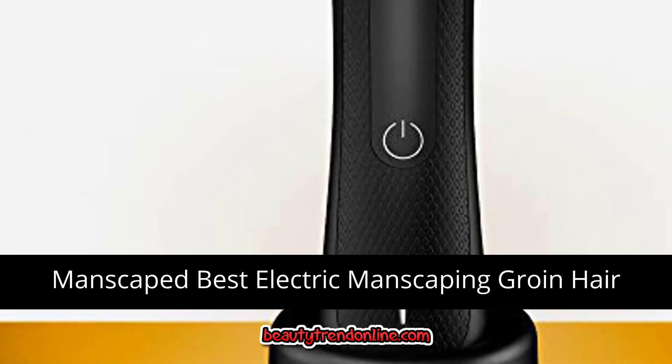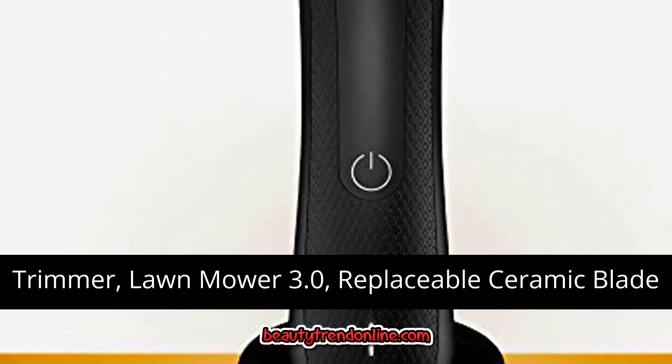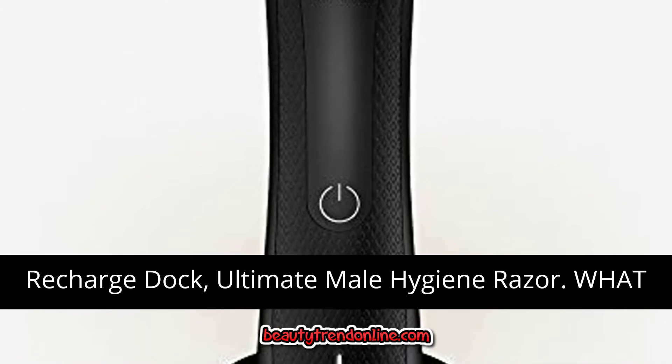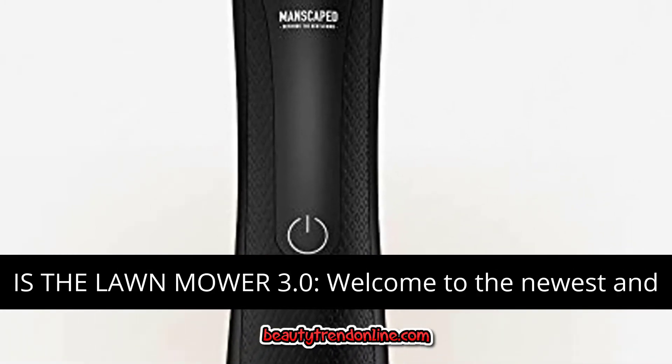Manscaped Best Electric Manscaping Groin Hair Trimmer, Lawn Mower 3.0, Replaceable Ceramic Blade Heads, Waterproof Wet Dry Clippers, Standing Recharge Dock, Ultimate Nail Hygiene Razor. What is the Lawn Mower 3.0?